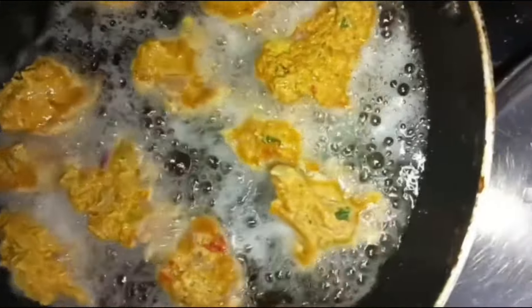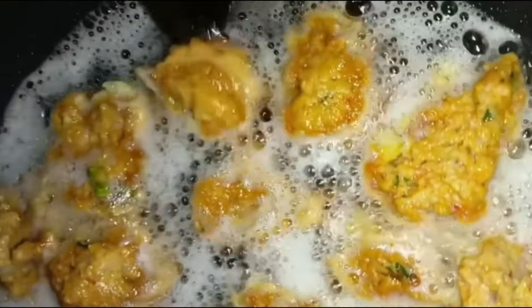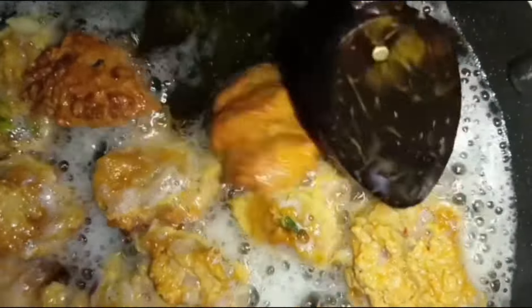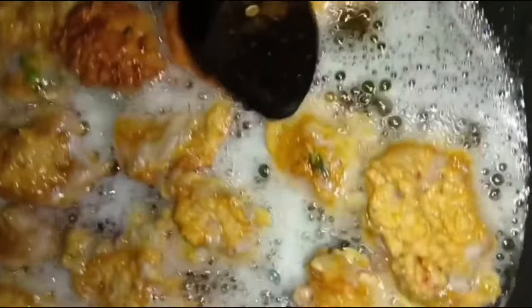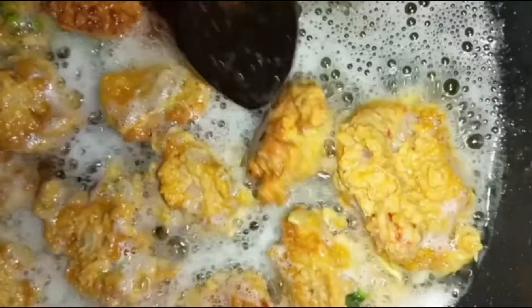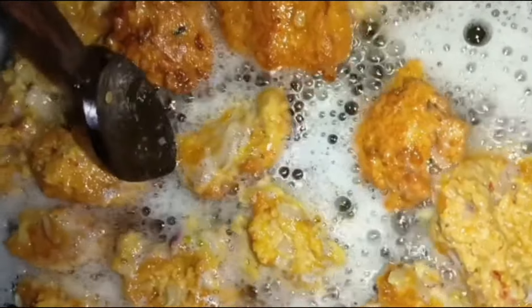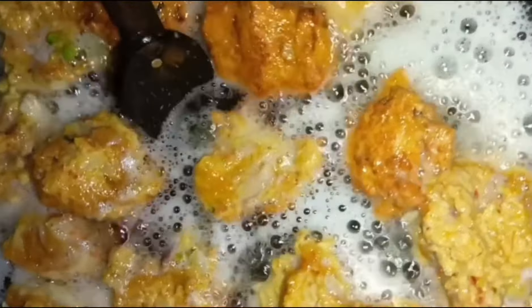This is a healthy snack. I will put a brown color in the pan. I will put it in the pan.